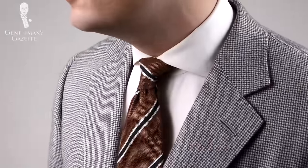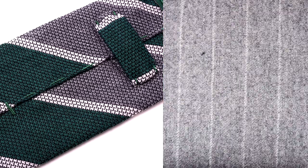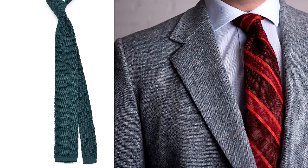You might be surprised by the third color — gray — which is another traditional business color that works really well with green. Look at this beautiful gray and green boucle grenadine tie — it's a very harmonious look that provides enough contrast no matter if you wear a brown jacket, a blue one, or even a gray one, although I'd probably stay away from that last option since the grays may be too similar. Two great outfit combinations are a green tie with a gray flannel suit, or a green knit tie with a gray tweed jacket.